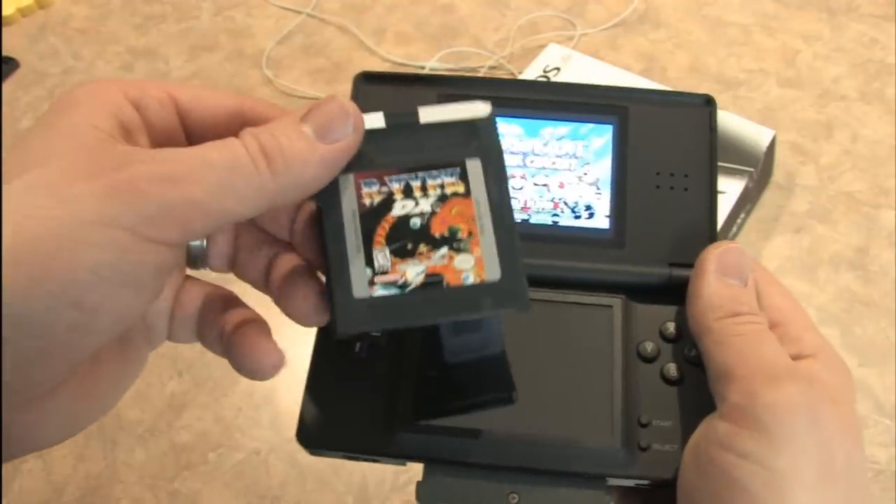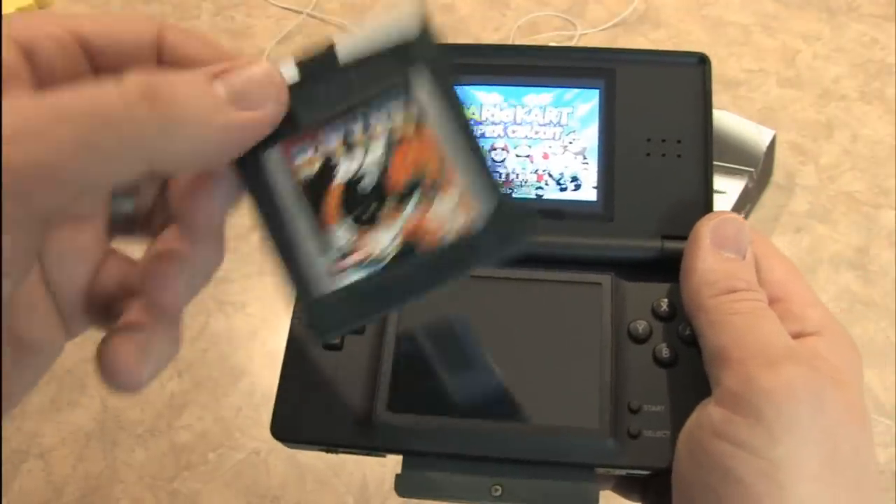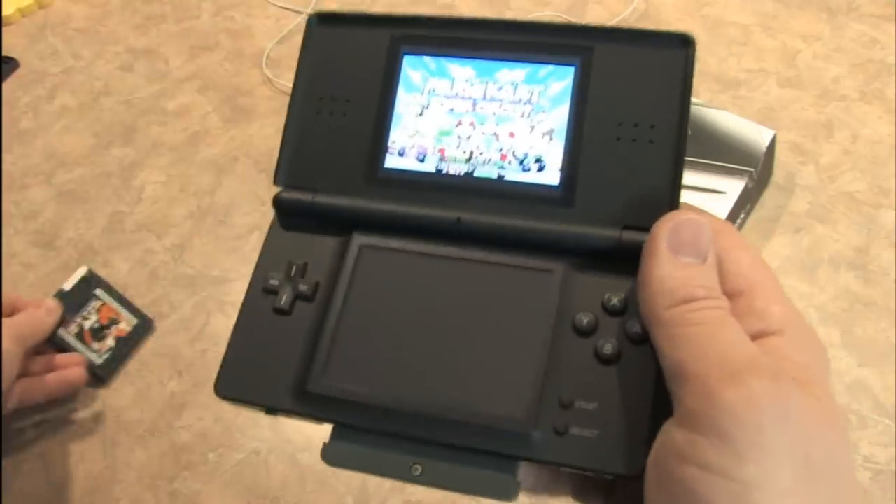Sadly, this does not play old-school Game Boy cartridges. For that, you need an old-school Game Boy, Game Boy Advance, or the SP, which is my preferred model.